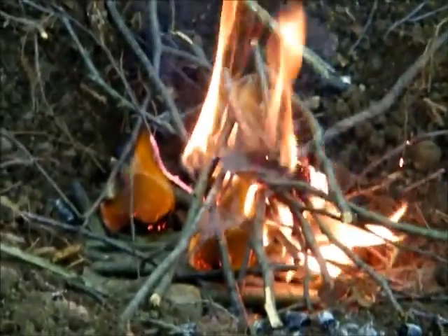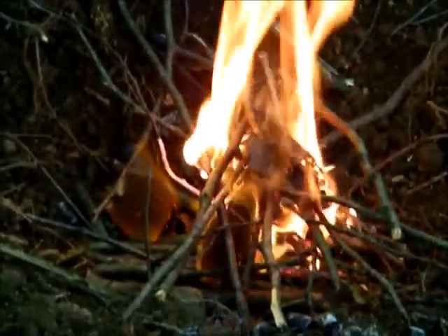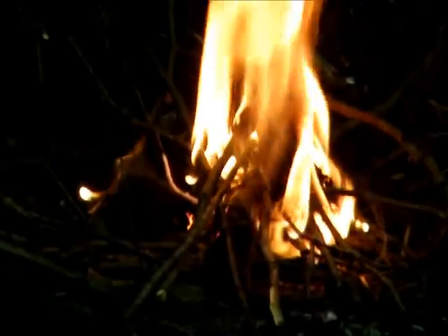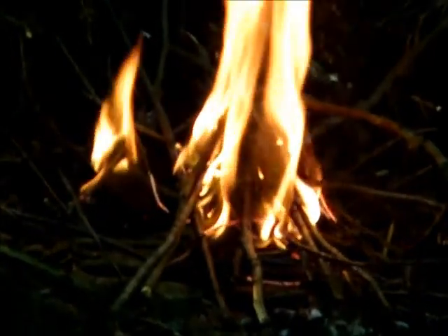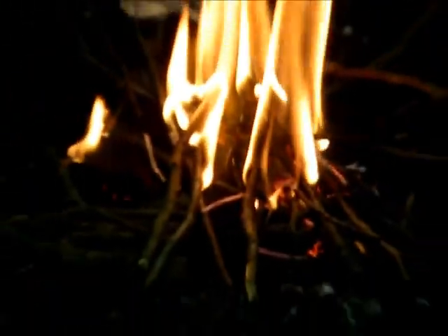A good piece of advice: never take dry weeds that you don't know what they are, because if you burn a poisonous substance it could kill you if you breathe in the smoke. So just take it from dead trees with the small matchbox tinder. There you go.